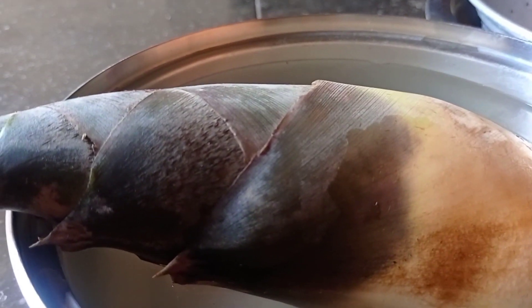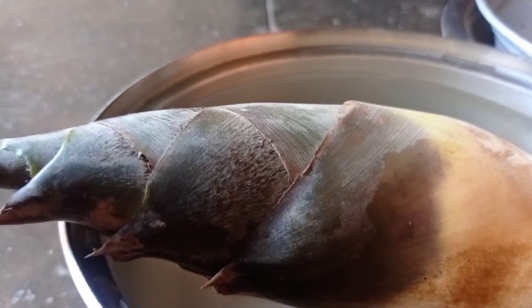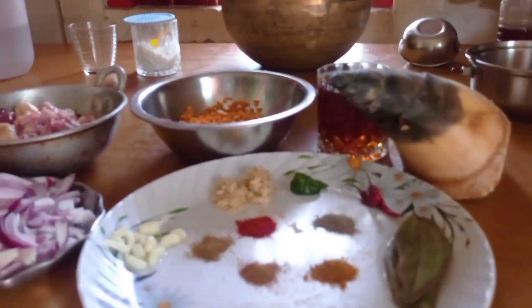In my previous video I made a curry with banana tree and bamboo shoot. Yesterday we put the bamboo shoot into water, and it's still in water now — because if you don't soak it in water it will become hard. That's why today we're going to make our bamboo shoot curry. It looks similar to a rhinoceros horn, and from another side it looks like a gun.